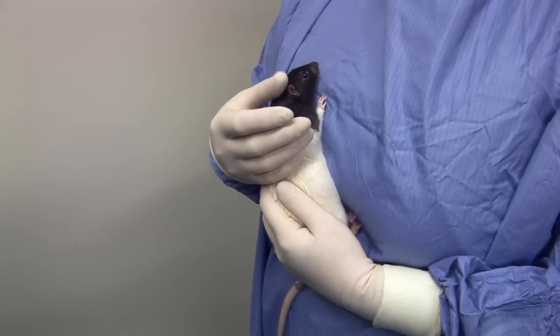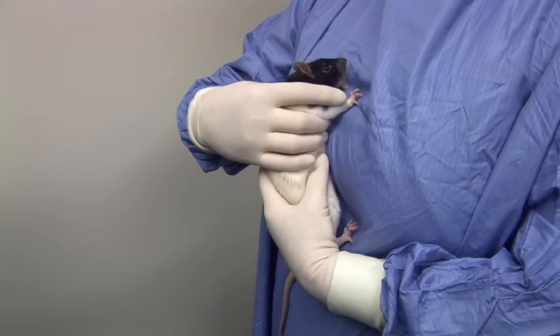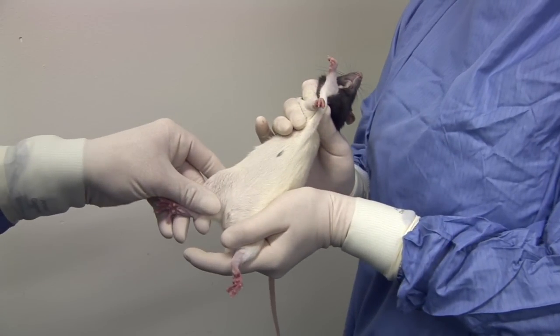To carry out an intraperitoneal injection, adjust your grip around the rat's shoulders so that your thumb and forefinger push one or both of the rat's legs forwards. The rat's hindquarters are supported using your other hand and the left hind leg restrained between your thumb and forefinger. An assistant who will carry out the injection holds the animal's right leg and extends it gently.